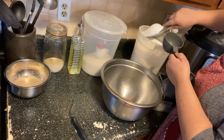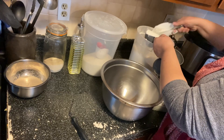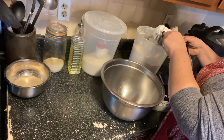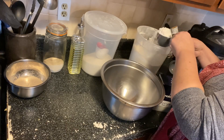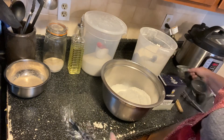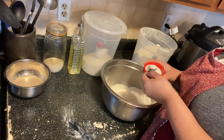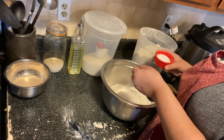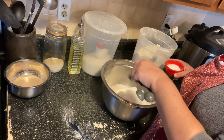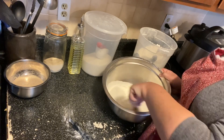We are now going to measure in our six cups of flour. I do the scoop-and-level method. Then we're going to do two and a quarter teaspoons of salt, and we're just going to whisk this together.